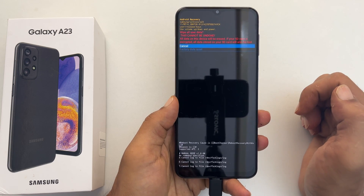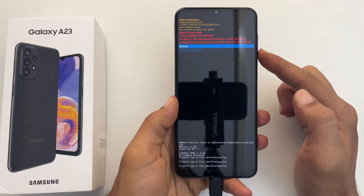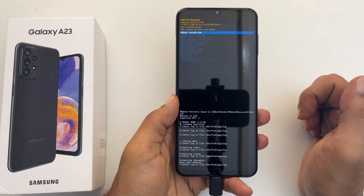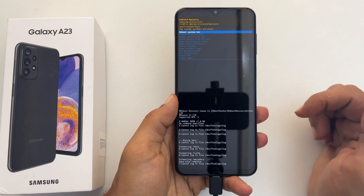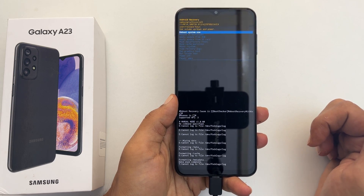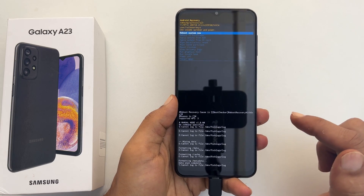Press the side key to select it. Here, select factory data reset and press the side key. It will reset the phone and delete all the data. The reset progress will show at the bottom of the page. Once the process is over, you will get the Android data recovery menu.